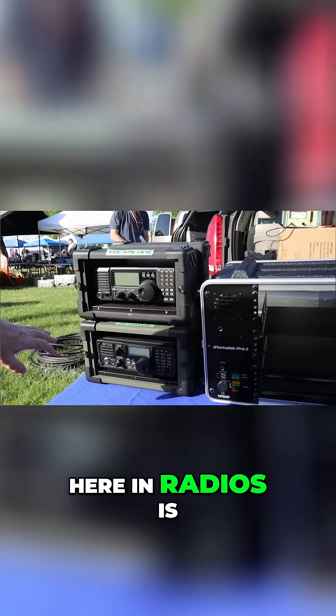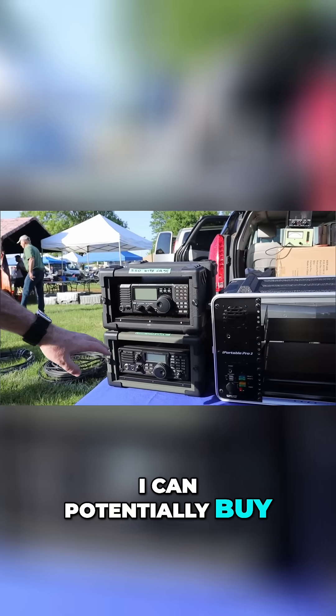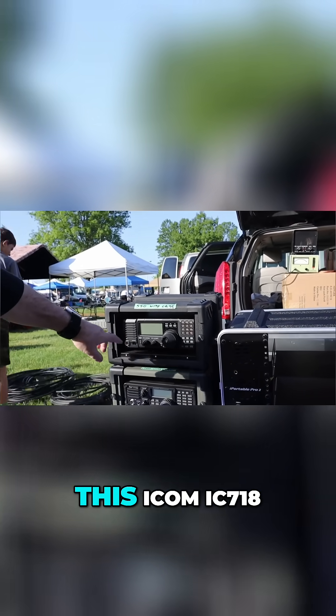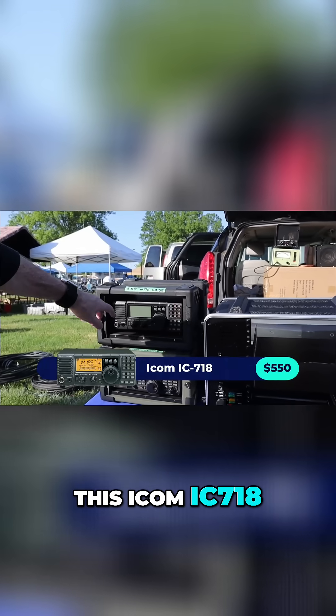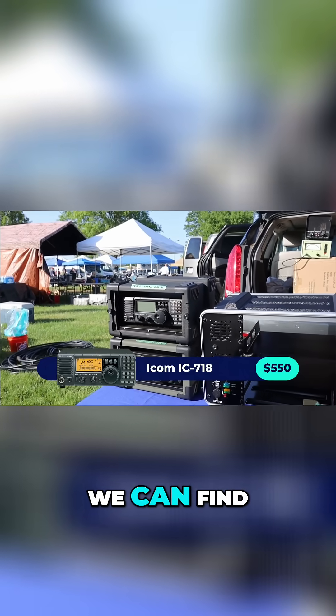What I'm looking for here in radios is later generation radios that I can potentially buy that will work well for me, but for a longer time. So this ICOM IC-718, $550 — not a bad deal. Let's keep shopping around and see what else we can find.